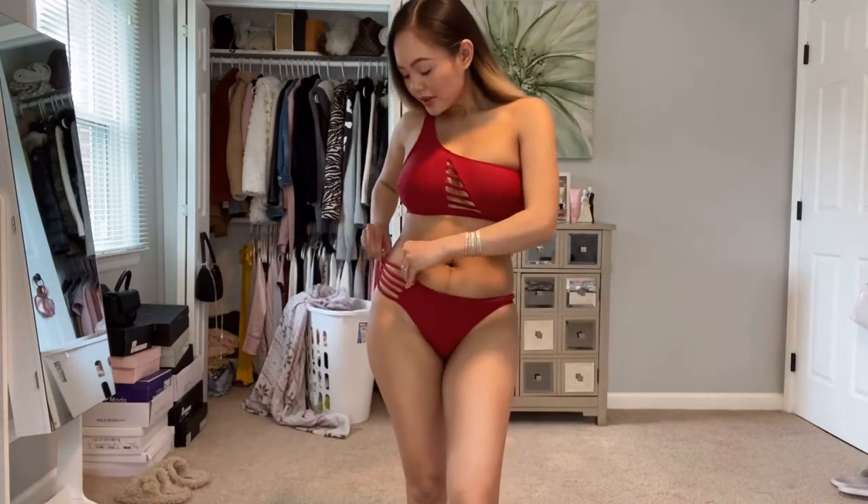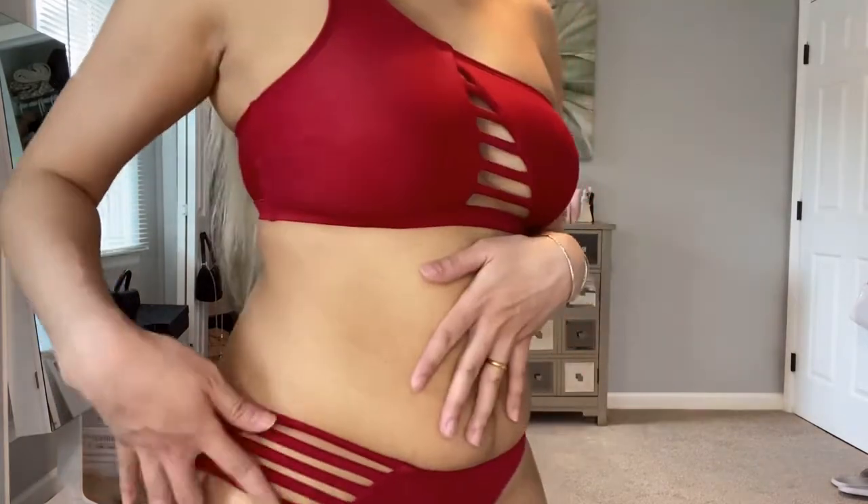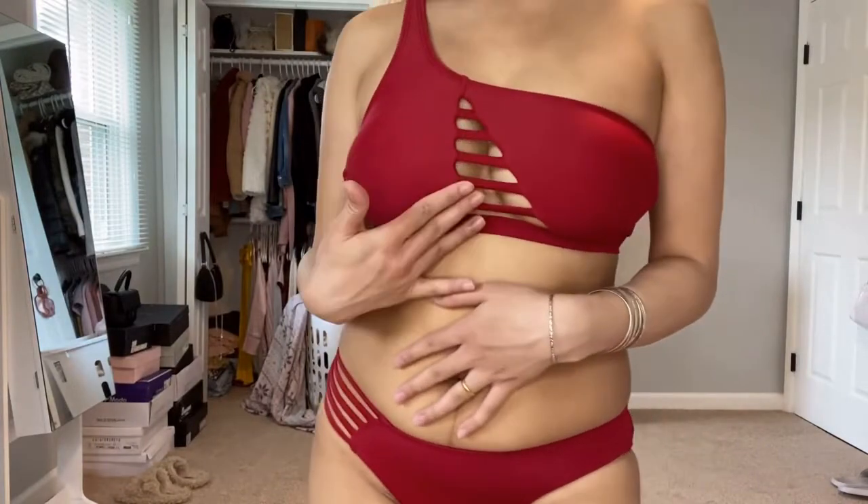Let's start with the swimsuit I have on currently. This is a two-piece — I selected the bottom in an XS and the top in a small. It has cute bands and a matching set design. Just know that I gave birth seven weeks ago, so the line is still there. The top actually fits a medium but since the fabric is so stretchy it fits very nicely. I picked this because yellow really looks good on me — I love how they did a pink lemonade with yellow. Very beautiful.